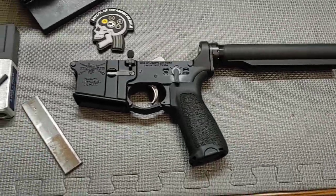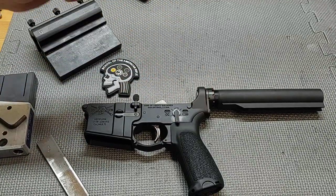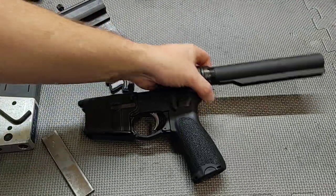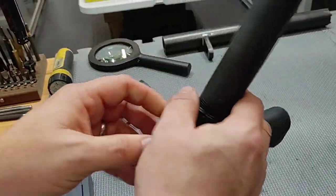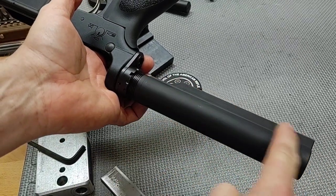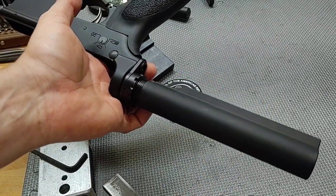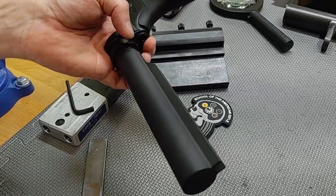One of the biggest challenges people face when working on their lower receiver, doing build work, or changing parts back here, is when they tighten the castle nut. This particular example actually has the issue — a canted or clocked receiver extension kicked off to one side. It's not a functional issue; it's a cosmetic issue.